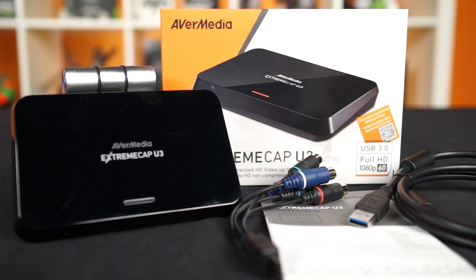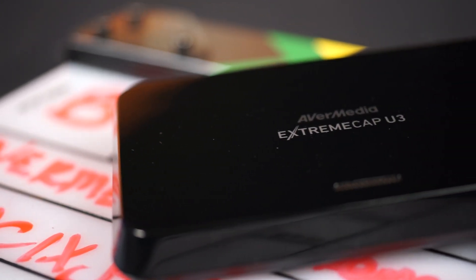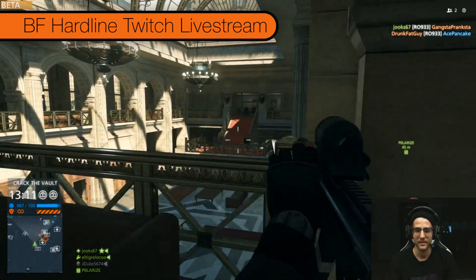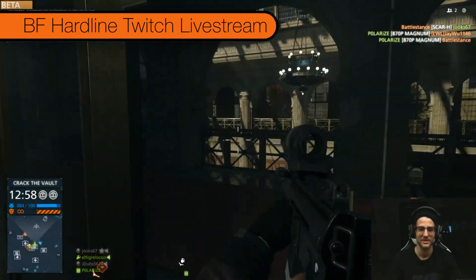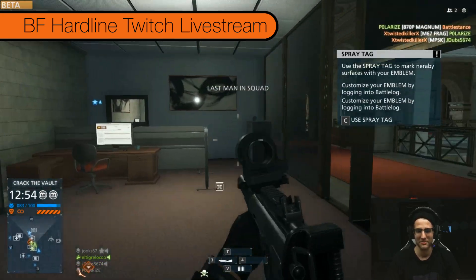So what's the big deal about the Xtreme Cap U3? Well, like I mentioned before, it offers uncompressed video capturing via USB 3.0. Why is this important? You'd want uncompressed video to get the most amount of detail possible for your content. Some capture cards out there compress the video, and some quality can be lost in the compression process.